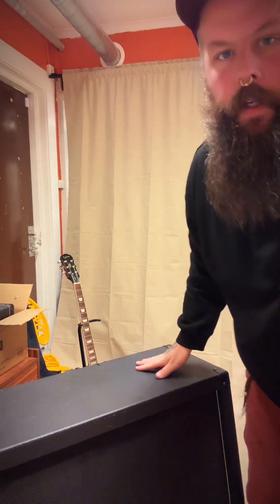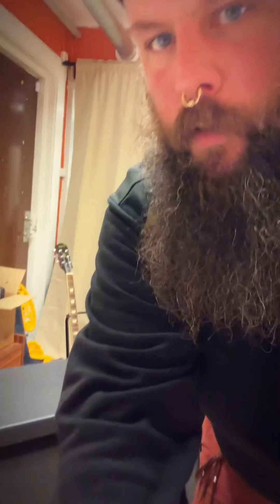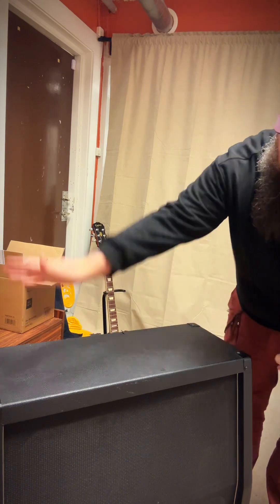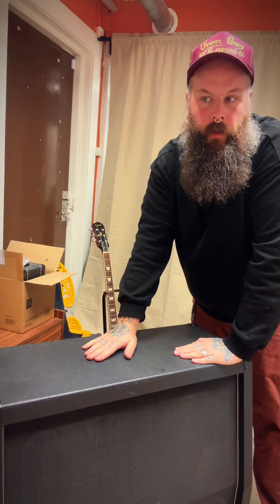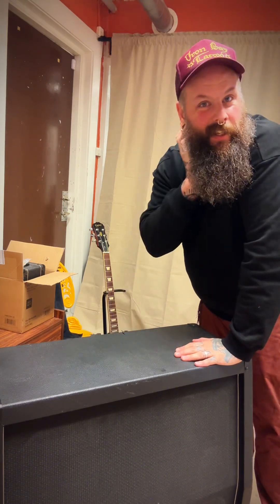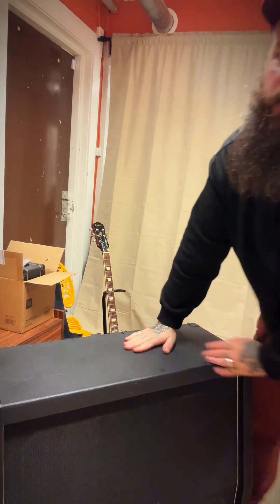It's an old 4x12 cabinet. It's quite old, it has some rips and tears that I'm going to glue down and then paint it. Purple or orange? No, I have an orange amp that's gonna stay orange, so this will be a purple one for my big ass orange amp — I'm looking at it now.